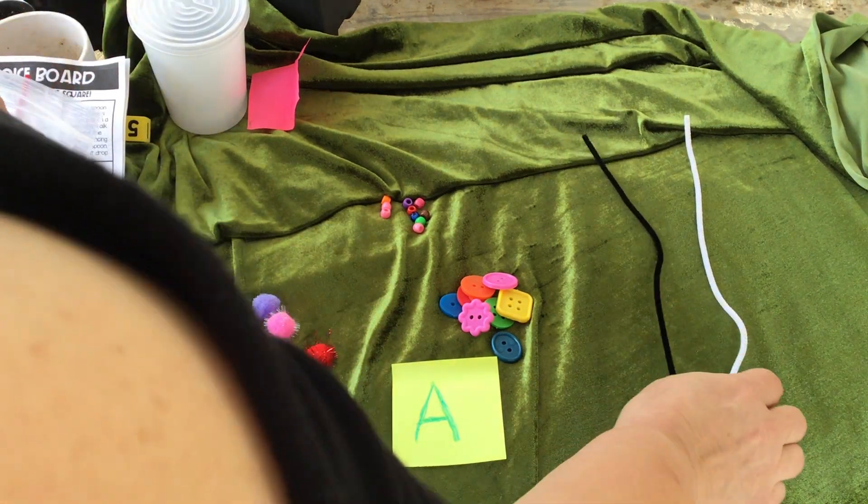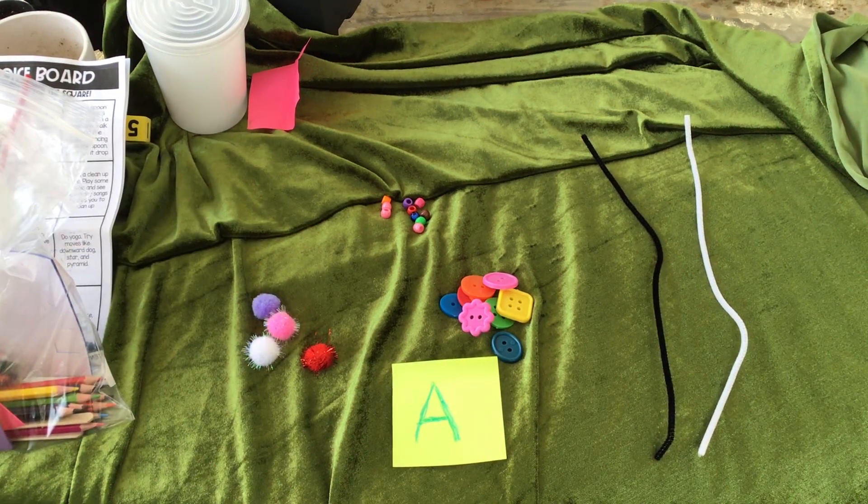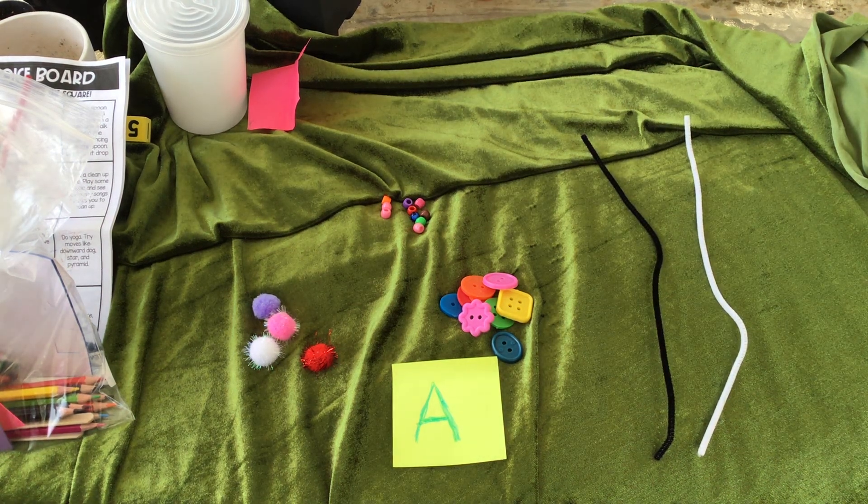A fun thing to do is to ask your kids to use these loose parts. Loose parts are just anything you have laying around. You could even go outside and find rocks, or if you have a collection of seashells, race cars, or whatever you might have on hand — you can do the same activity and change it up with those other things.